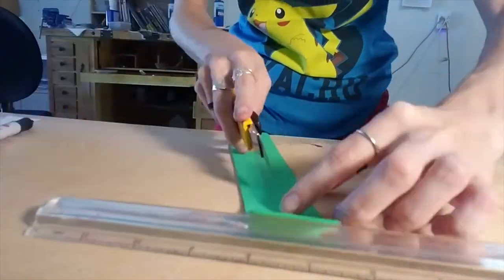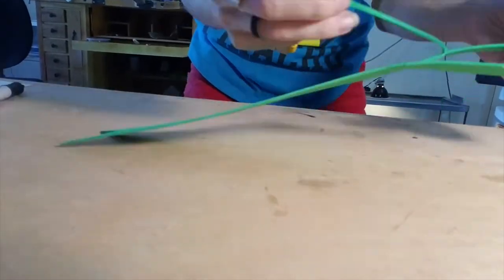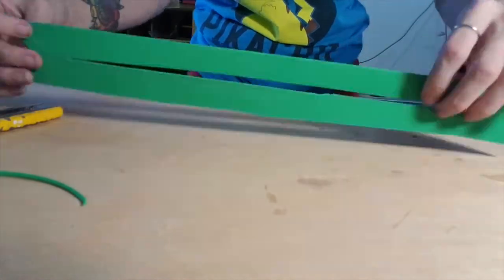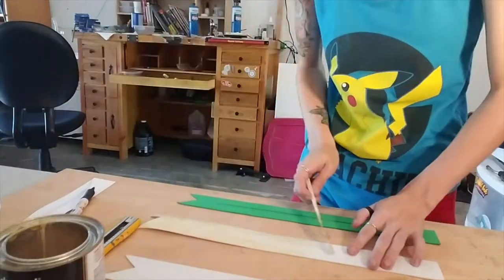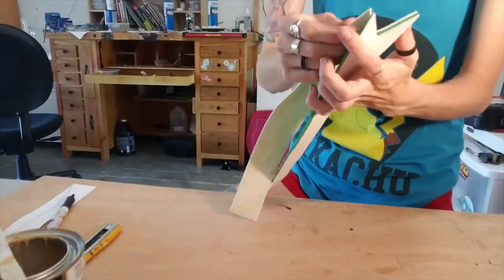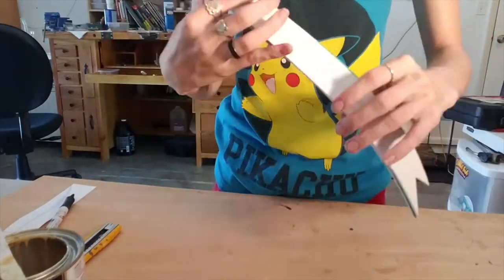In the middle piece, cut out a section of the foam just about as thick as your wire and about 10 inches long. Next, glue all of the pieces together and also glue the wire inside of the middle piece. Try to make sure the wire is as flat as possible when you glue it in, so there are almost no bumps on the outside.